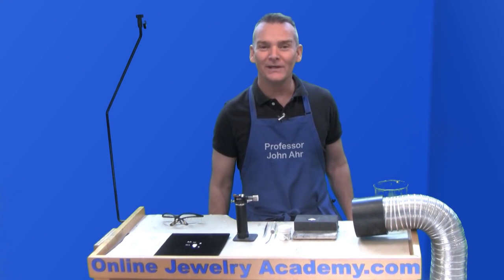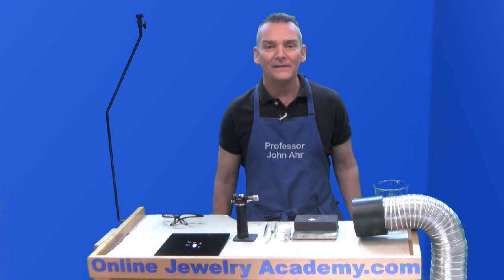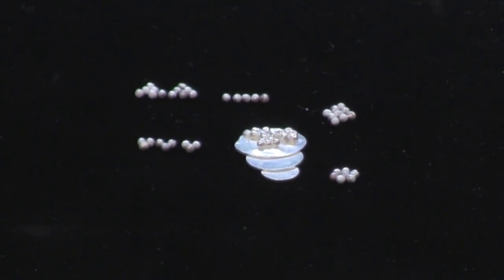Hi! Welcome to the Online Jewelry Academy. I'm Professor John R. and I'm your instructor. In this video, I'm going to show you how to create granulation effects on sterling silver.